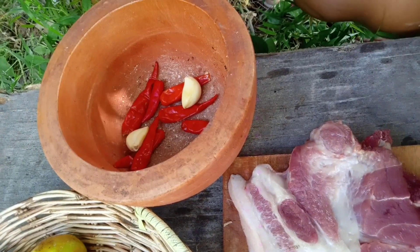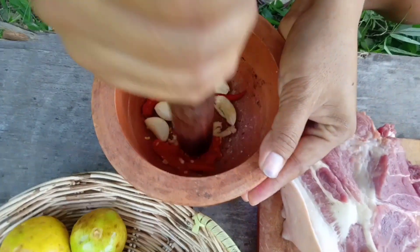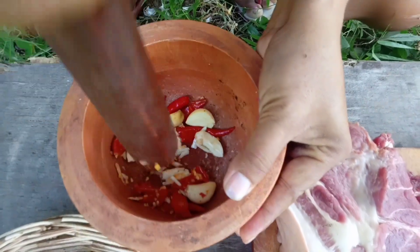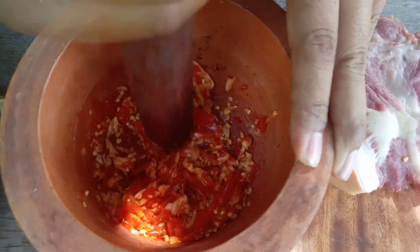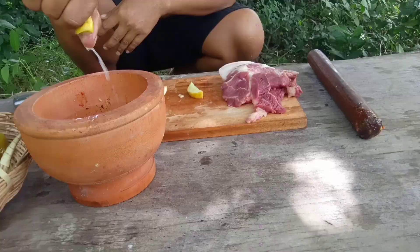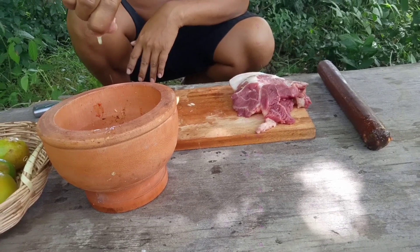I'm going to take it home. I want you to go. I'm going to leave here. I'm going to go, take care of me, and take a look at it.